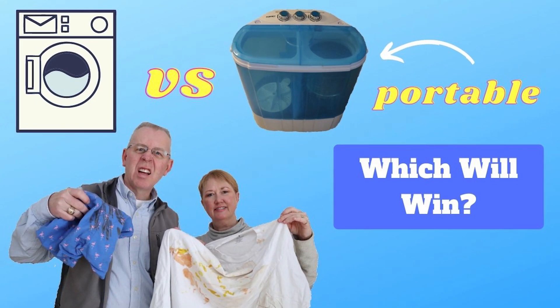In this Love's Stuffing short, we'll be testing the portable washing machine while we're on the road with the Airstream. If you would like a full review of the portable washing machine, please check out this video or the link in the description below.